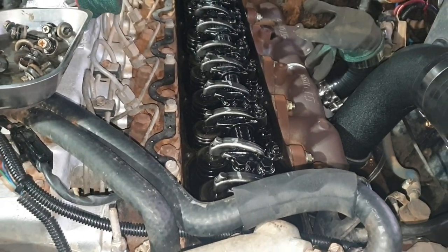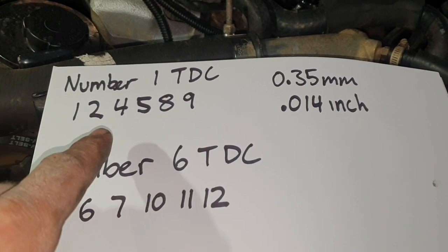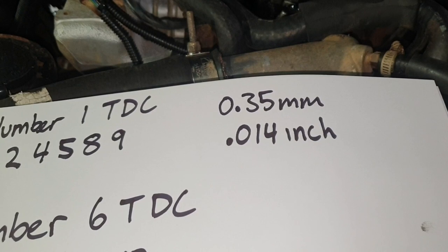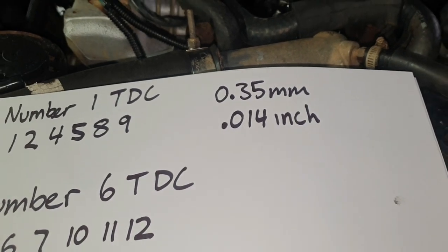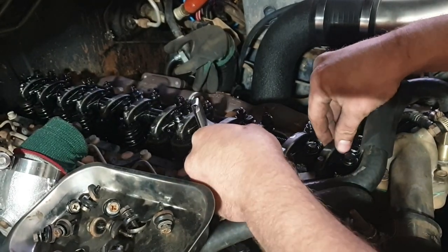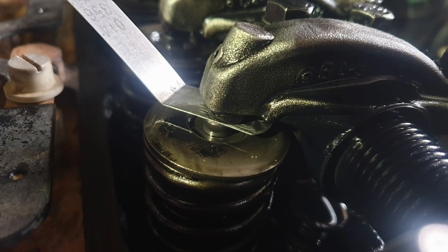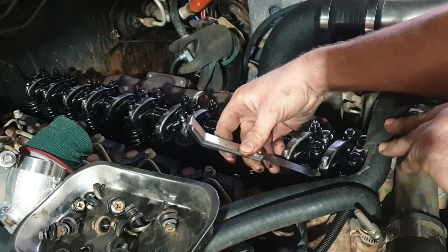Once you have cylinder one at top dead centre, just run through the procedure and cross them off as you go, or put a mark on top of the rocker so you know you've done it. There's your feeler gauge measurements you'll need: 0.35 of a mil, or 14 thou. So what you're basically doing is going along, putting the feeler gauge between the rocker and the top of the valve, and you're just going for even drag — which that feels all right.